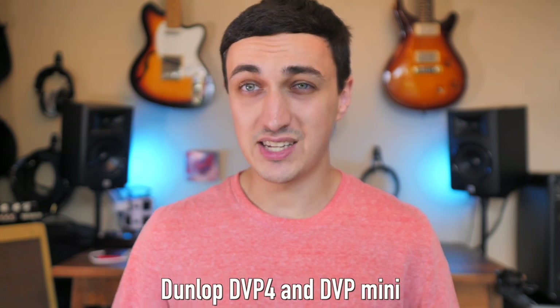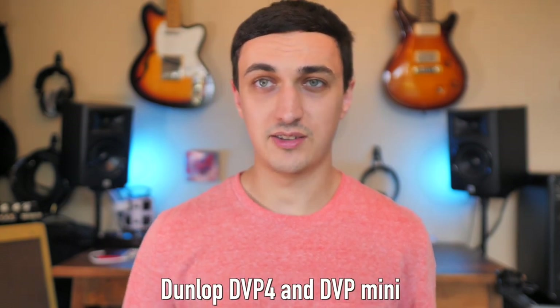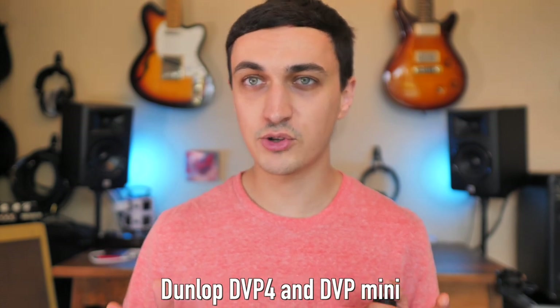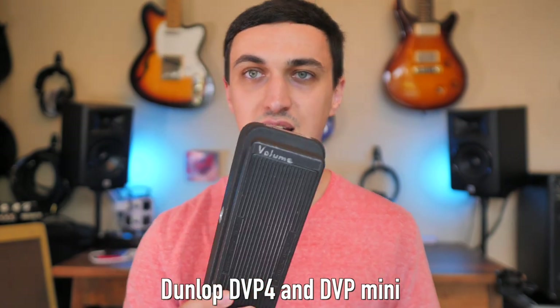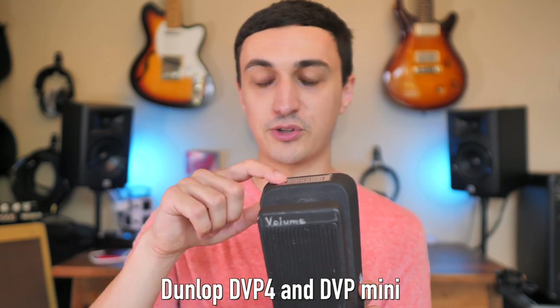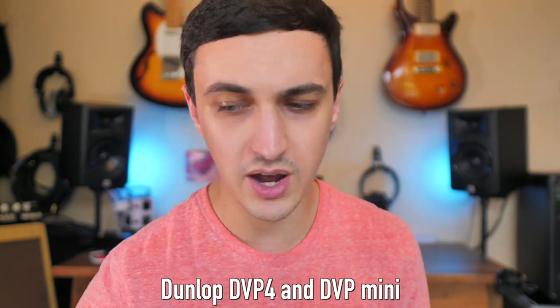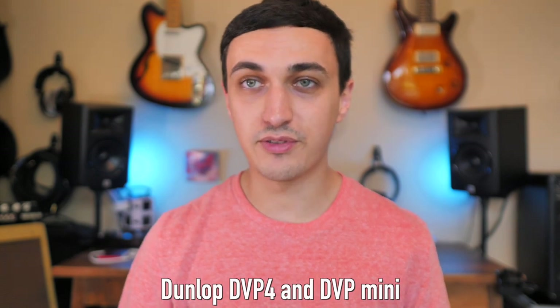Ones I don't have personal experience with, but that might be a great option, would be the Dunlop DVP-4 — DVP stands for Dunlop Volume Pedal. They have a larger version that's a bit more slim with outputs on top, and a mini version as well. I've heard great things about both. They have a tuner output and they're passive, so they would work for everything I've mentioned in this video.